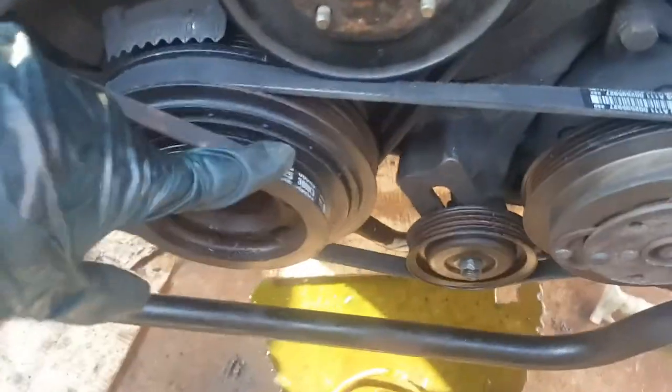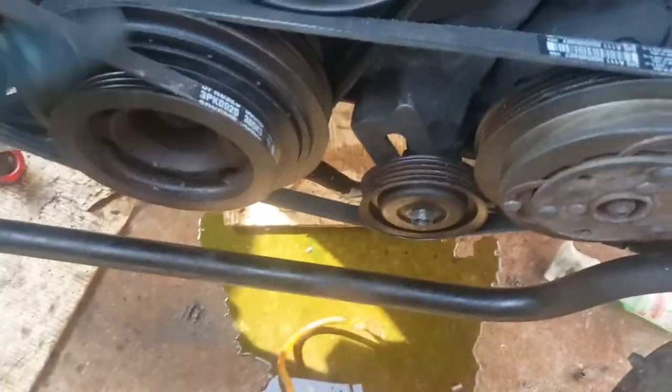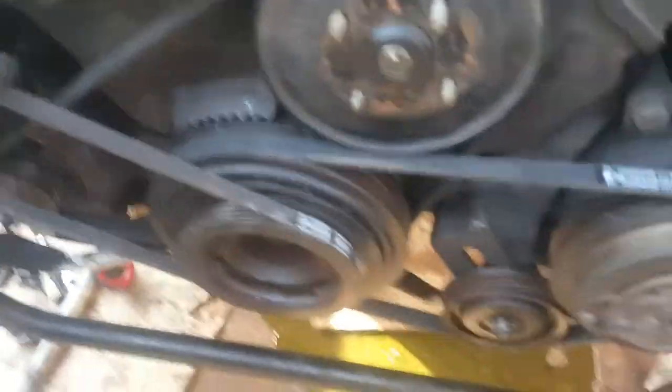Now there are all your pulleys — you can freely mess with them. To get to each one there's a certain order. You've got this one going to the power steering, then the next one going to the AC, and then the last one in the back that's connected with the alternator over there.